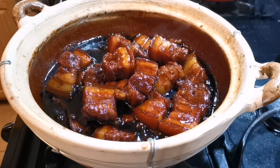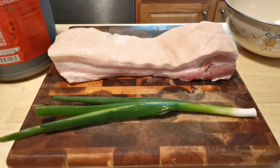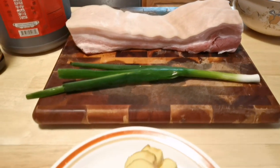For this dish I'm using two pounds of pork belly, one large scallion, a few slices of ginger, three star anise, a few bay leaves, and one Chinese cinnamon stick.